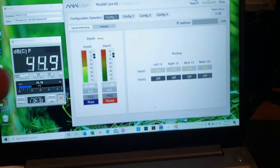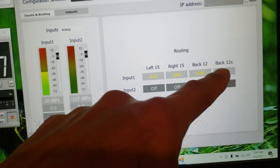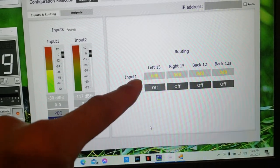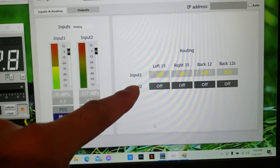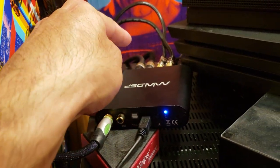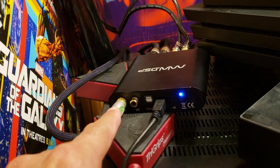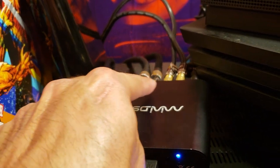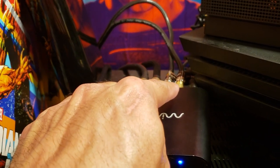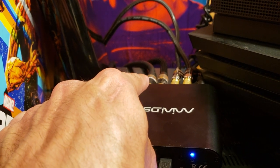Once gain matching is set, all the gain knobs in the back are dialed in. In the software, I have the left 15 tower, right 15 tower, back 12s, all set to input one on the miniDSP. I have one subwoofer input coming from the back of the Marantz going into sub in, and then all four sub ports going out — left side, right side, back sub, and one with a splitter going to two subs.